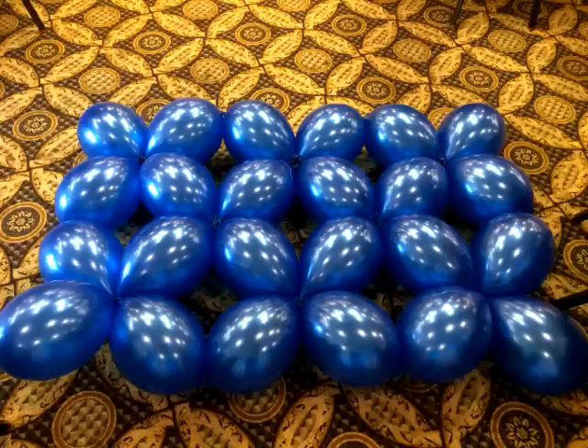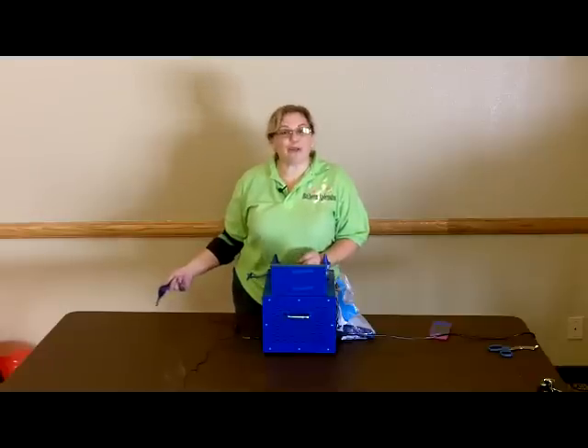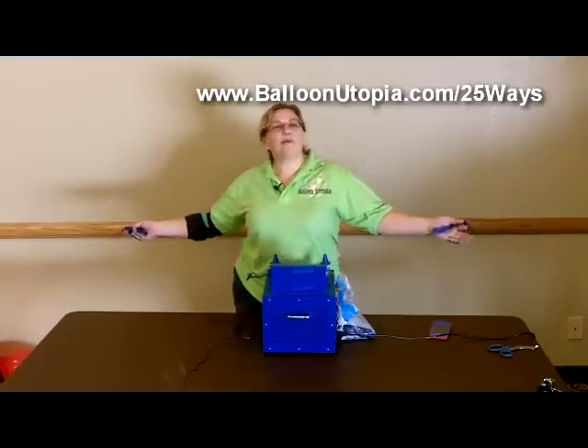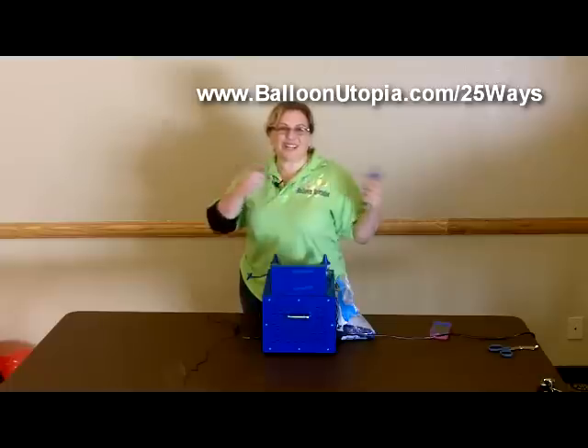Hi, this is Sandy Missouri from Balloon Utopia, Market with Balloons. Today I am on location here in Washington, helping my good friend Raquel from Balloon Splendor.